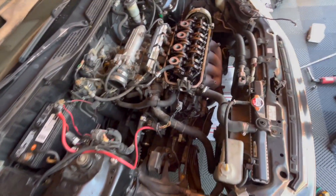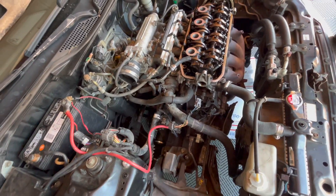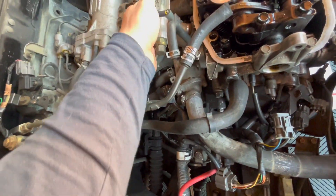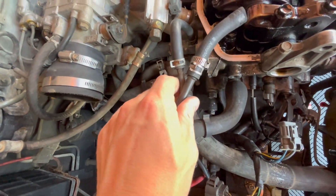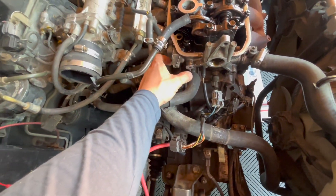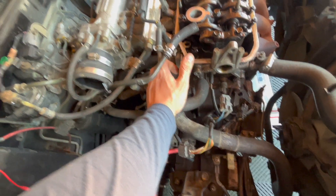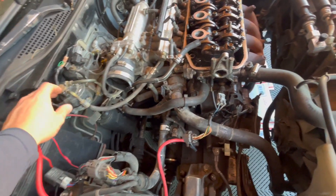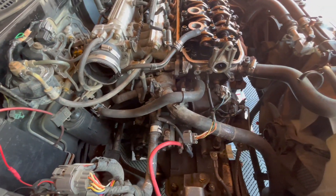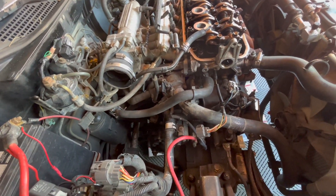Next we're going to remove — well, we're not going to remove the fuel rail. You just have to take off the intake manifold, which means getting to all these bolts. You'd have difficulty getting at them with the fuel rail in place, but it's probably worth it to not take the intake off completely.